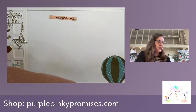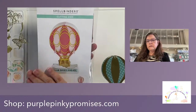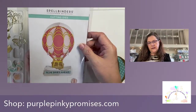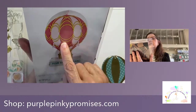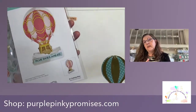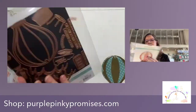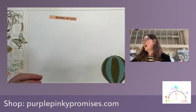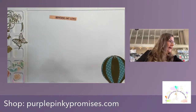Of course we have our Spellbinders Hot Air Balloon. This is actually meant to be 3D — it's called the 3D Vignette Hot Air Balloon. It's designed to have some depth so you can create something that sits up as a 3D project, but you can also use it on a card without doing the 3D. That's what we're doing tonight — I'm showing you how versatile this set is. I've cut out all my pieces.